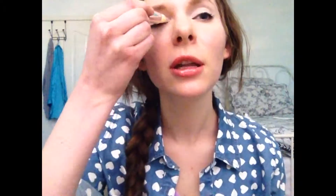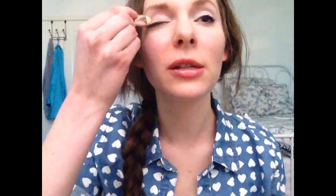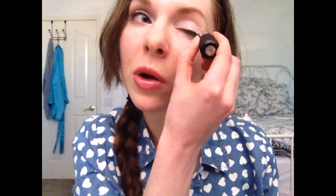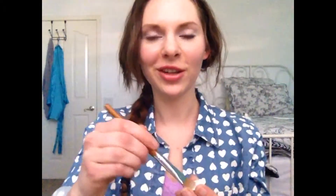Okay, first things first, you're going to take your Raleigh Balm and go ahead and swipe that on your lids. This is going to act as a base for your white eyeshadow. And then you're going to take the eyeshadow in Innocence and just dab it right on top. The great thing about this is if you're tired, applying the white eyeshadow is going to make you look much more awake.